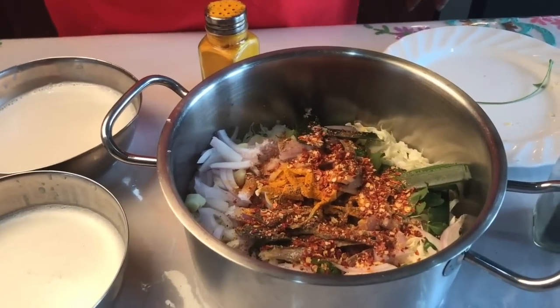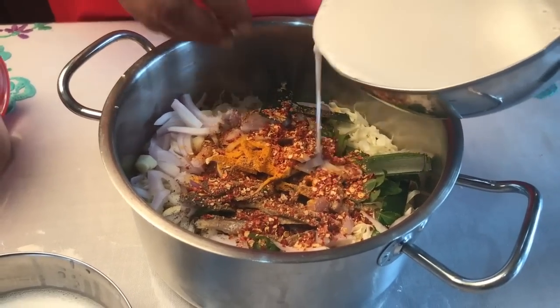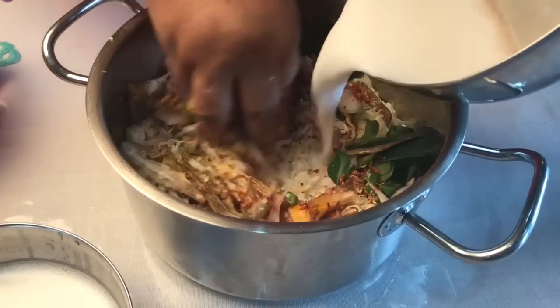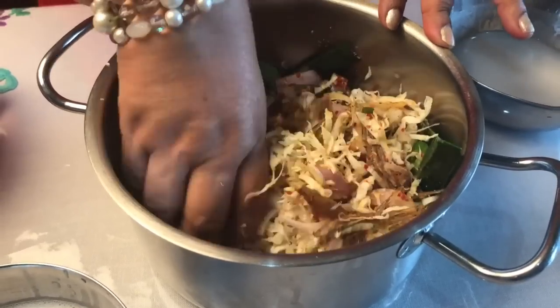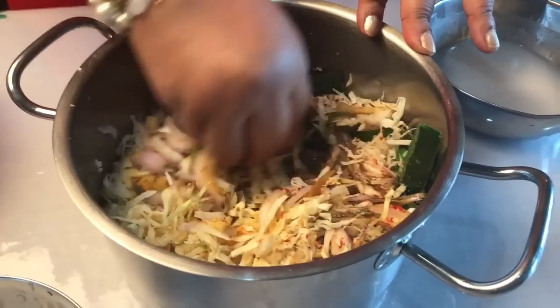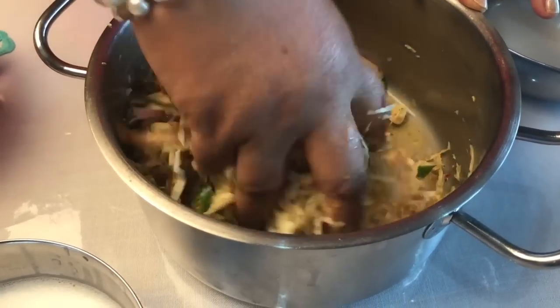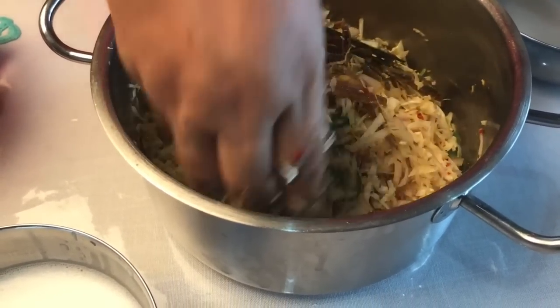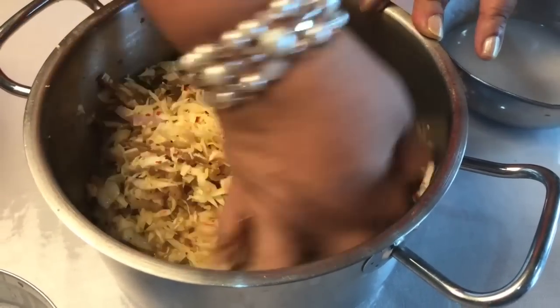We're going to put some ginger in the pot and we'll have the honey. Then we'll put a seed in the pot and we'll make it. We'll make it a little bit at a time.